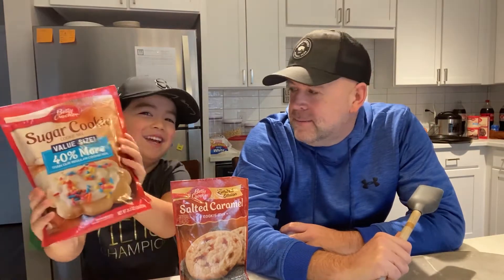Hey everybody, it is Macalester Ultimate here. We are making some cookies today — some ultimate cookies. Today is a cookie kind of day.